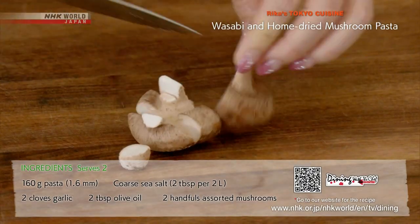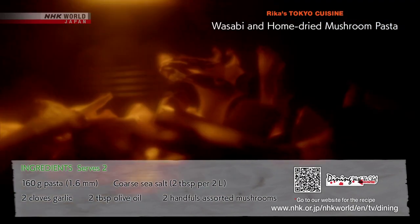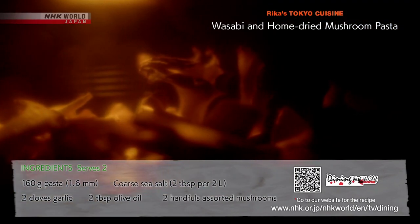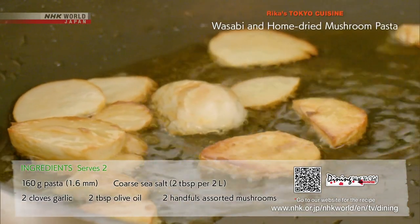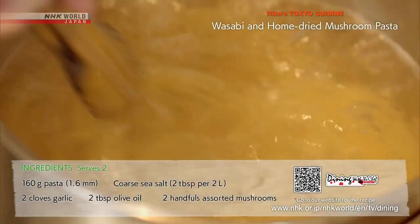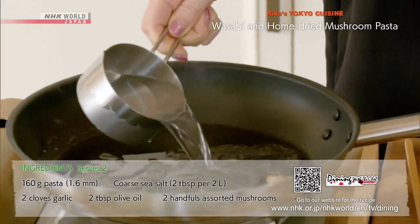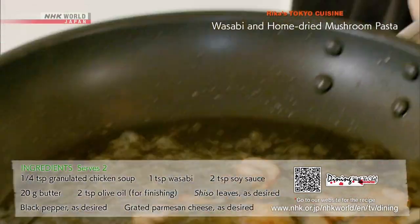Cut the mushrooms into fairly large pieces and dry in the oven for 20 minutes at 100 degrees Celsius to condense the umami flavor. Slice and cook the garlic in olive oil to infuse the oil with flavor. Cook the pasta a minute less than the instructions on the package. Add some of the pasta's water to the garlic oil to thicken and emulsify.